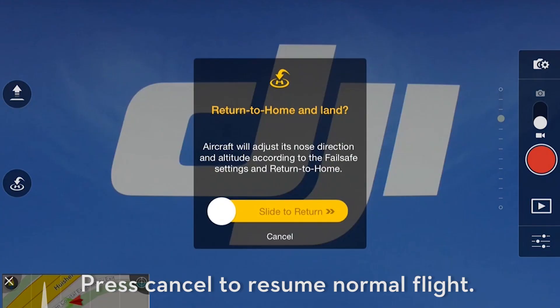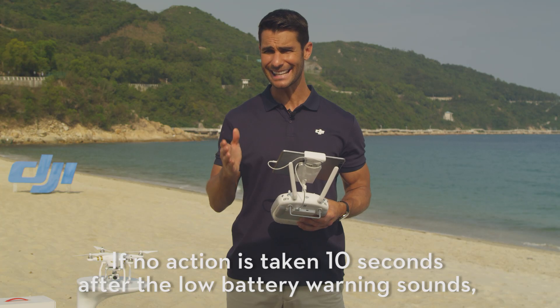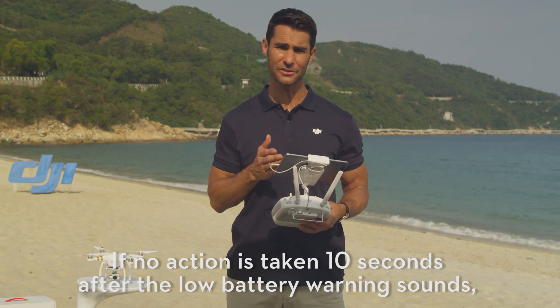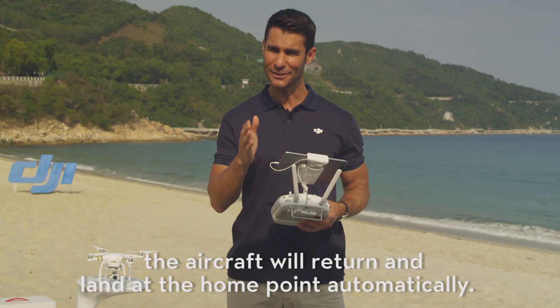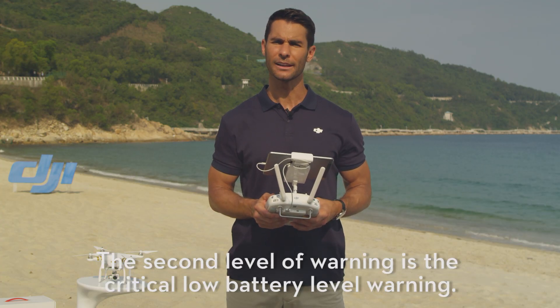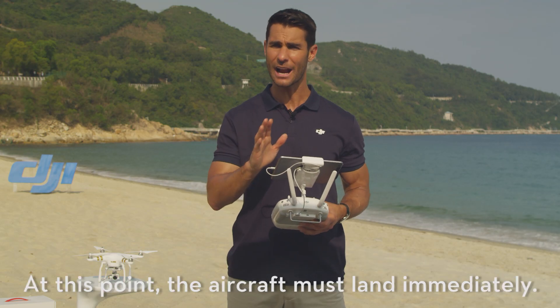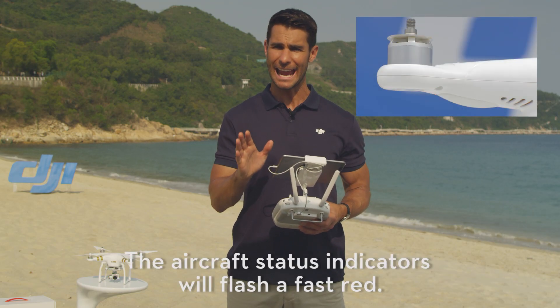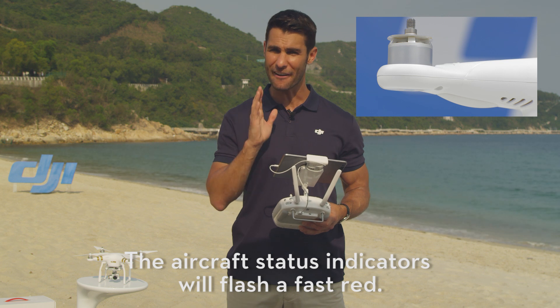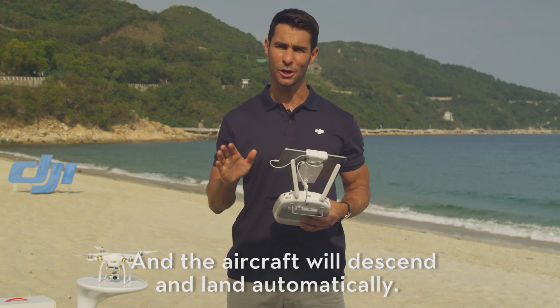Press Cancel to resume normal flight. If no action is taken, 10 seconds after the Low Battery Warning sounds, the aircraft will return and land at the home point automatically. The second level of warning is the critical Low Battery Level Warning. At this point, the aircraft must land immediately.